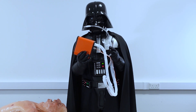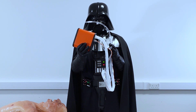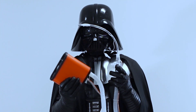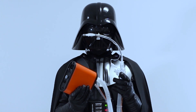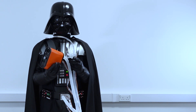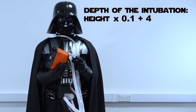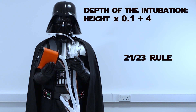Some educated fools will tell you that the most important link of the mechanical ventilation chain is the ventilator itself — that's not true. The best machine will be useless if your patient's tube is misplaced or the cuff is not inflated properly. Therefore please check the depth of the intubation, which should be your patient's estimated height times 0.1 plus 4. This is the so-called Chula formula and it's clinically superior to the 23-21 rule.